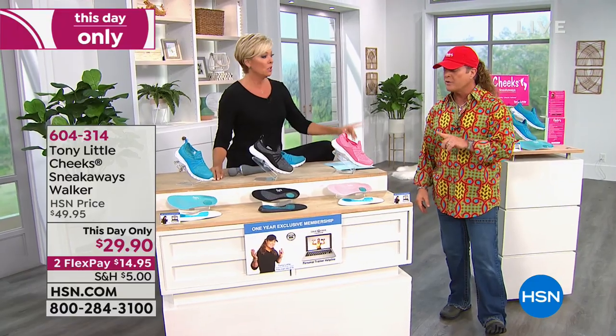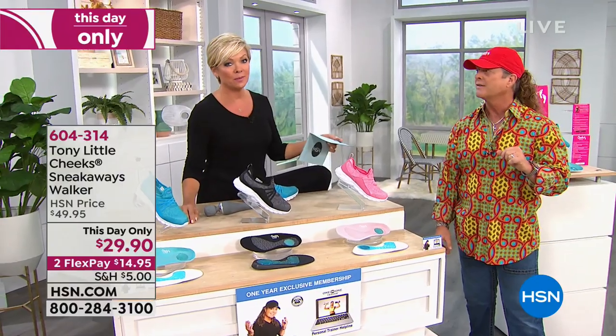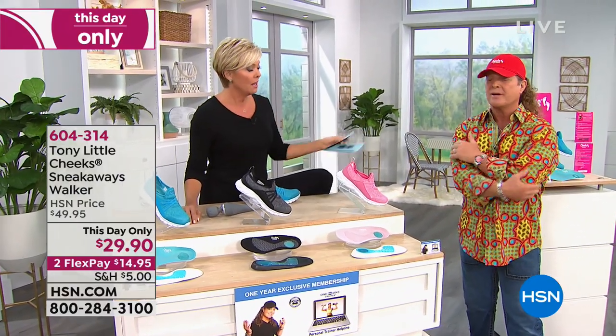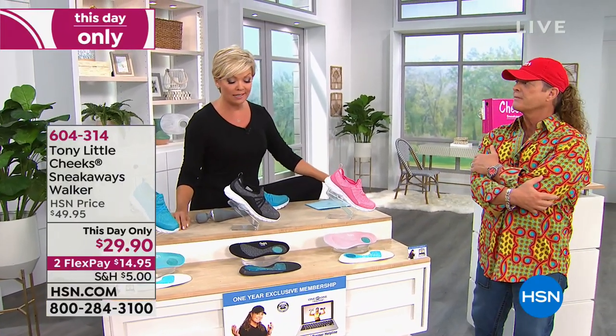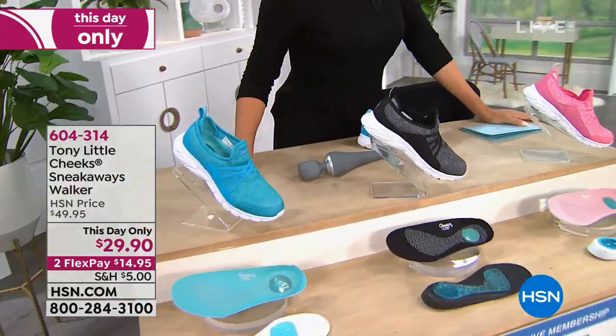The models are on stage. Let's do one more look at the Sneakaways and hear from Dr. Ravitz again. Two colors remain — not a lot left. Here she is.